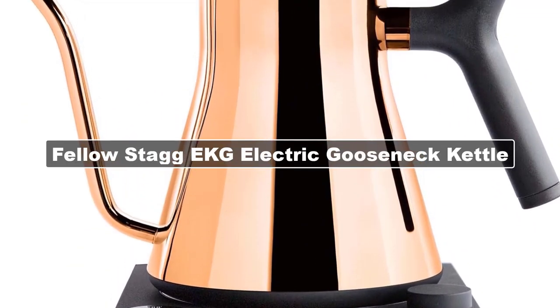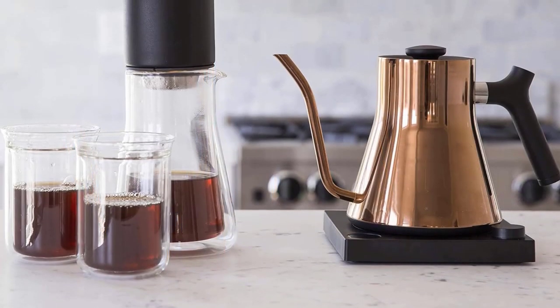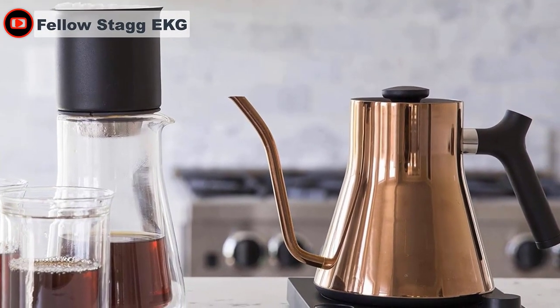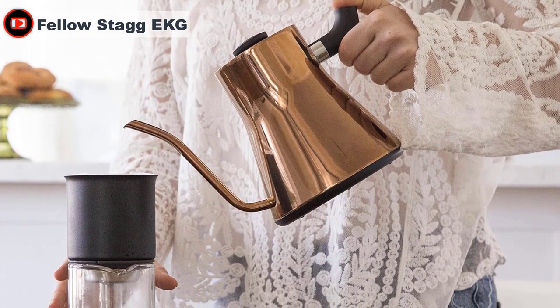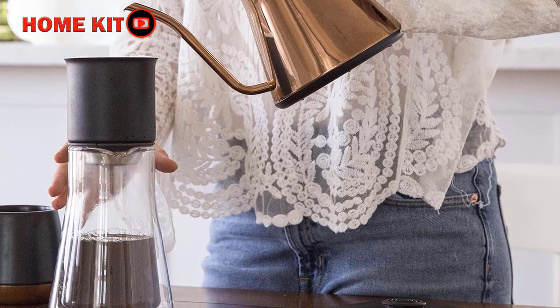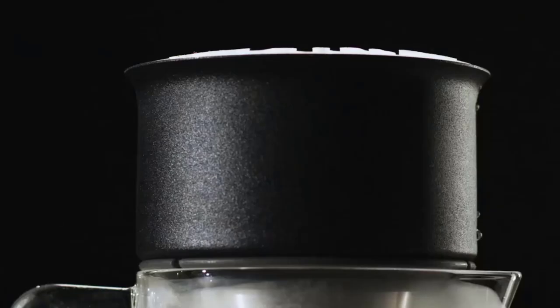The Fellow Stagg EKG blends technology and style for one unparalleled product. This kettle boasts features you can't find anywhere else, like an option to maintain water temperature for up to one hour and a built-in stopwatch for timing pour over coffee or tea. You can even purchase it with Bluetooth connectivity for seamless operation right from your phone. While gooseneck kettles largely look alike with swooping spouts and stainless steel exteriors, the Stagg EKG is available in an array of matte colorways as well as a polished copper option, with an elegant one-of-a-kind silhouette.